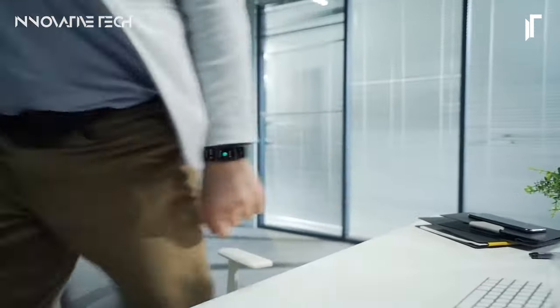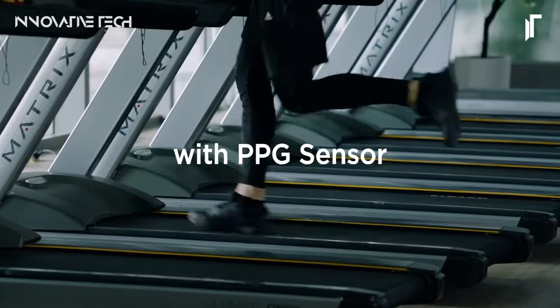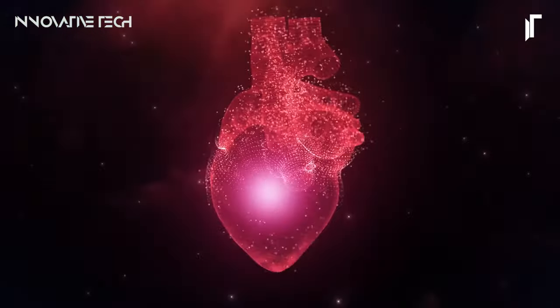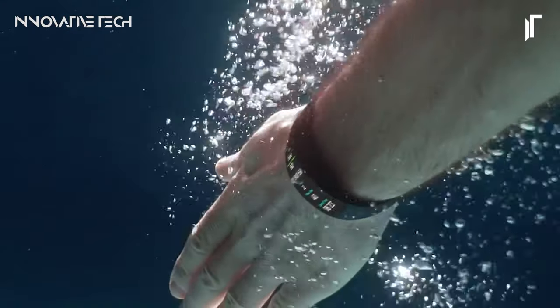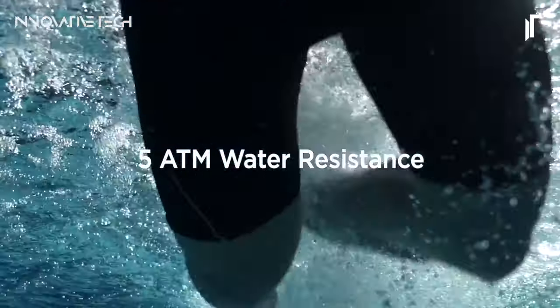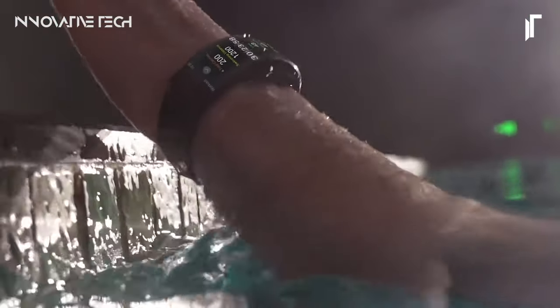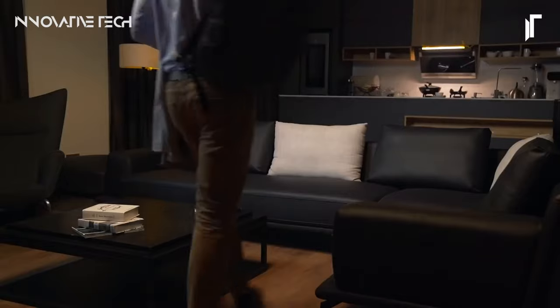Equipped with the BioTracker PPG optical sensor, it offers continuous heart rate monitoring, ensuring you stay informed about your health and fitness levels throughout the day. Plus, with an impressive 7-day battery life, uninterrupted usage becomes a reality, empowering you to stay connected and active without the worry of frequent recharging.